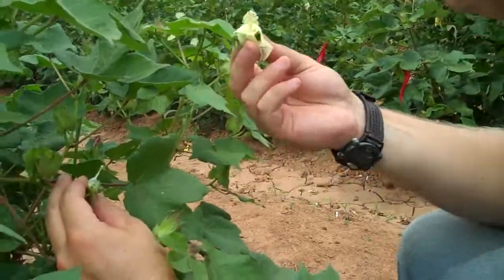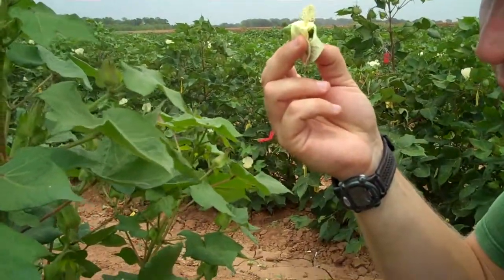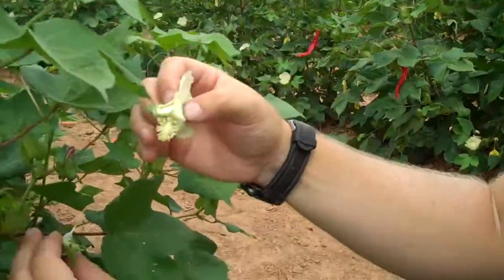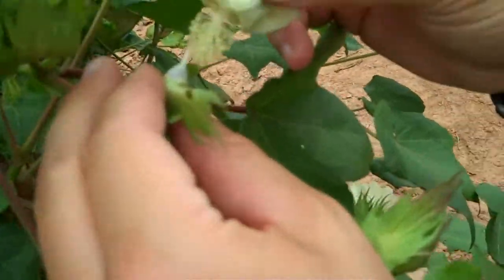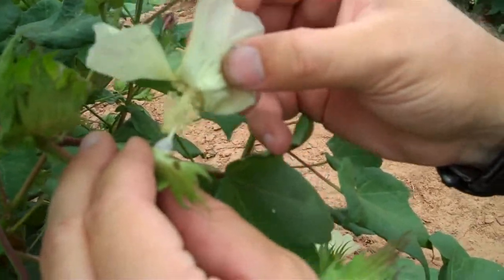So to make a pollination, we take an unemasculated flower from our male parent and we just take it and rub the anthers on the stigma like so for our female parent.